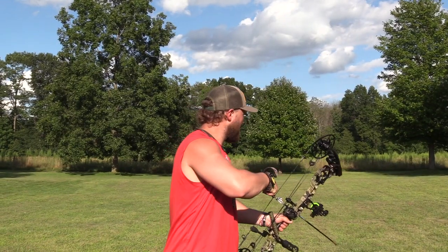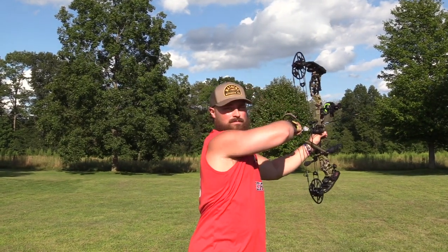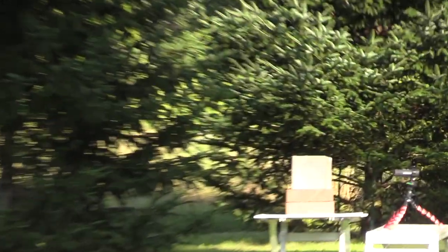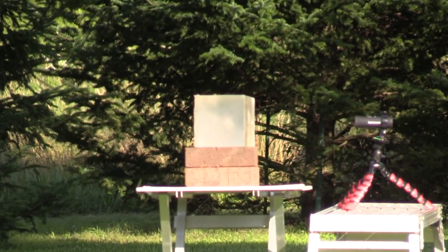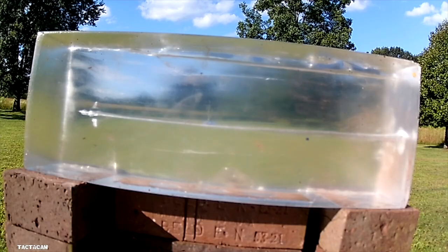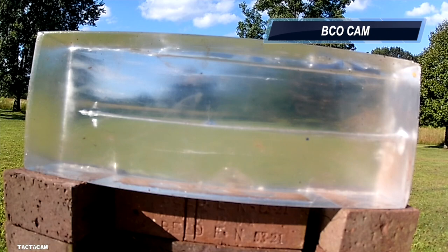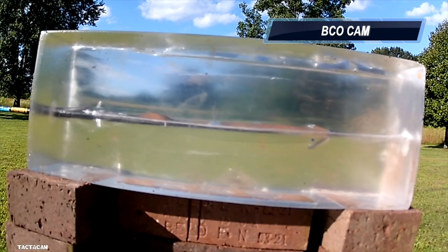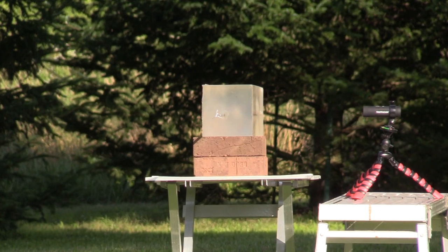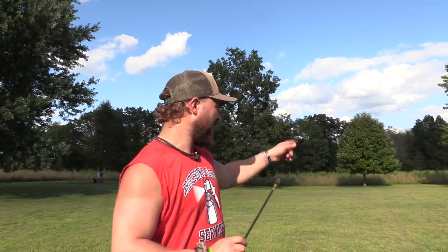We already shot the inch and a half at 20 yards, so now this is the inch and three-quarter at 20 yards. Let's see what happens.